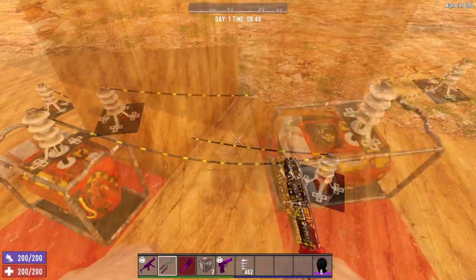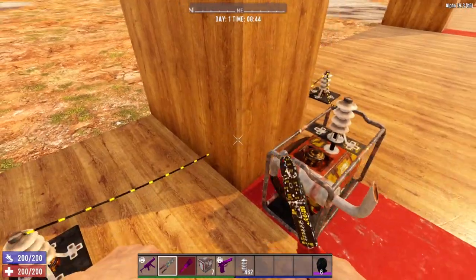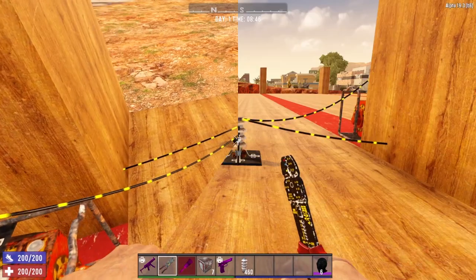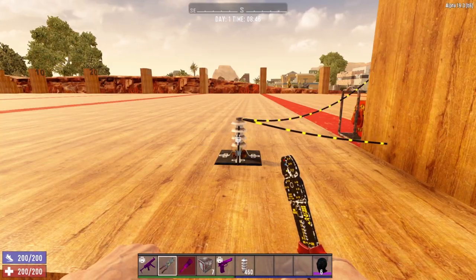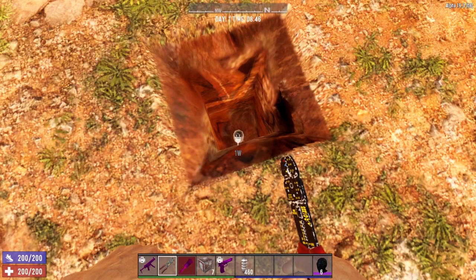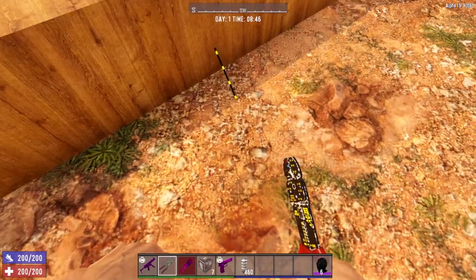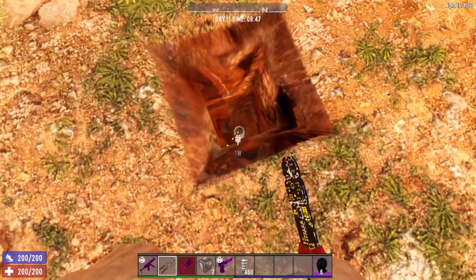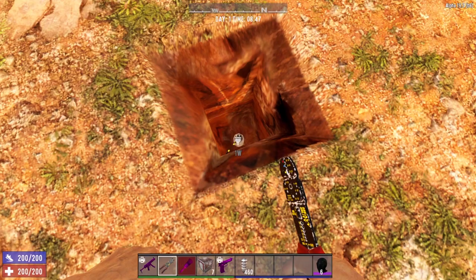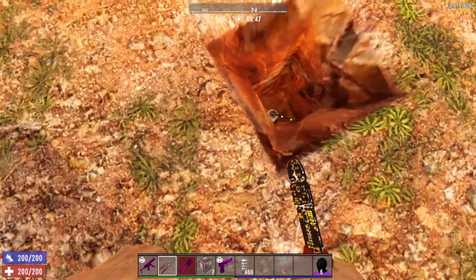It goes through the solid block, so it is actually possible to wire through solid walls or solid blocks. It is also possible to wire things underground. Over here I have a wire relay placed in the ground — we connect that up and you'll see the wire going down under the ground into this relay. Then we connect this relay to another relay hidden underground.